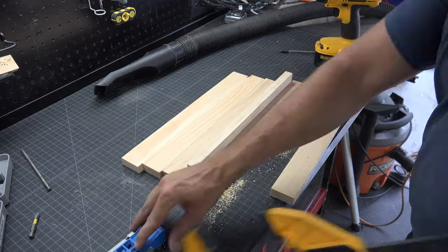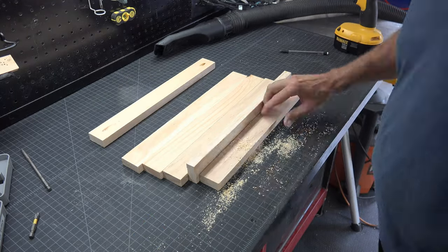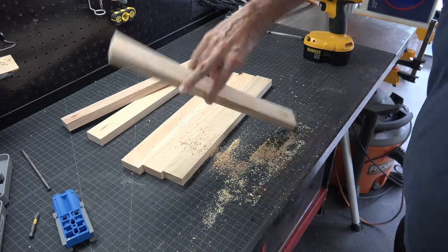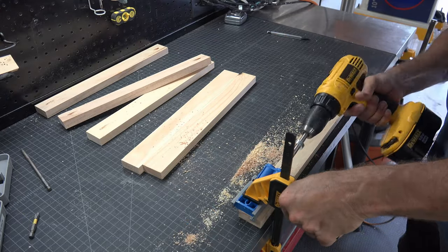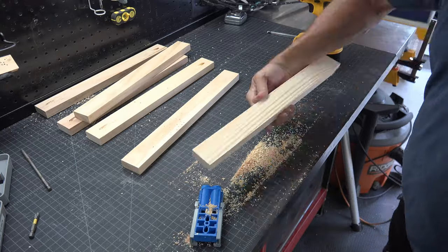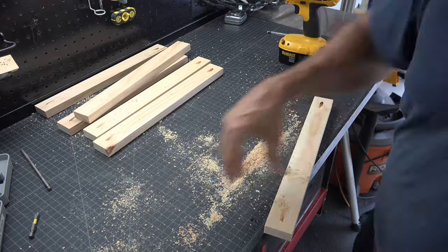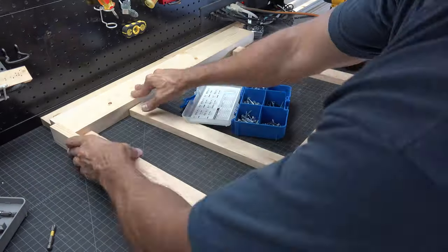With any furniture build, you need at a minimum a pocket hole jig, so grab that now. If you don't have one, check the description of this video for a link to the one I am using. Let's add one pocket hole on each end of your crossbars. Make sure both holes are on the same side of each crossbar.